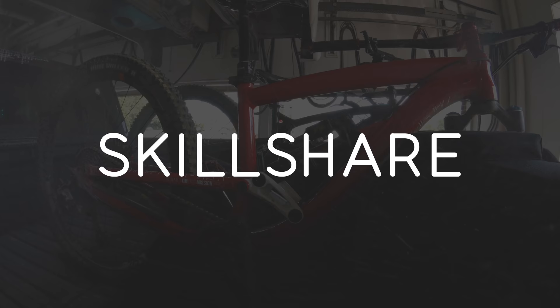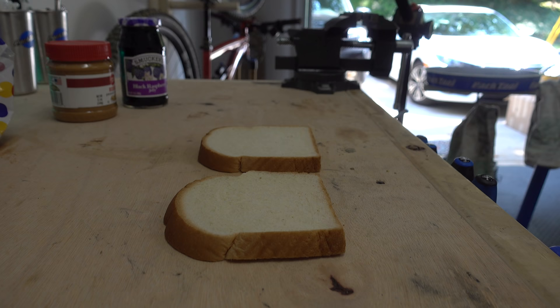This video is sponsored by Skillshare, an online learning community for creators, with more than 17,000 classes in design, productivity, photography, and more.